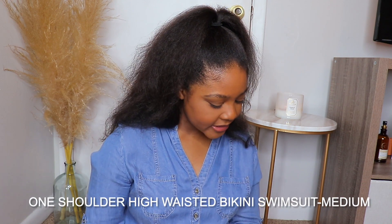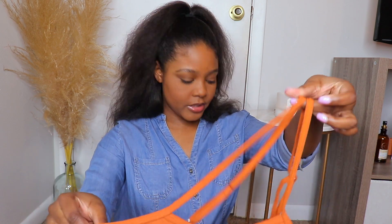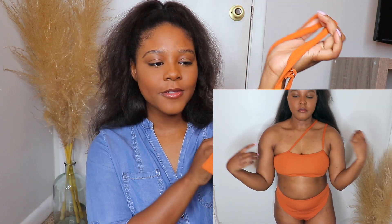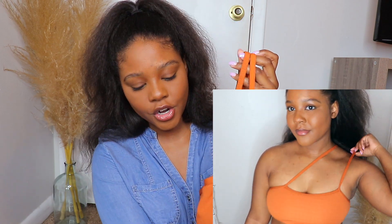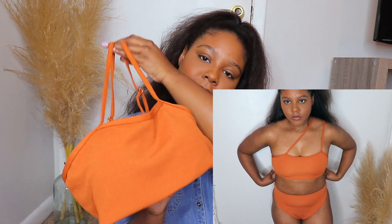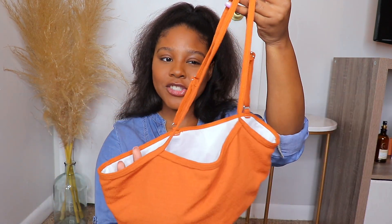The next swimsuit is the One Shoulder High-Waisted Bikini Swimsuit. It's one shoulder — you pull it this way and it goes like this. It's really cute. I love the color of it. I thought it was going to be a darker, more burnt orange, but it's coming up a little lighter on camera. When you get it into shadows it's a little bit darker, but yeah, it's super cute.